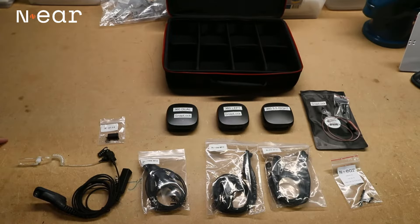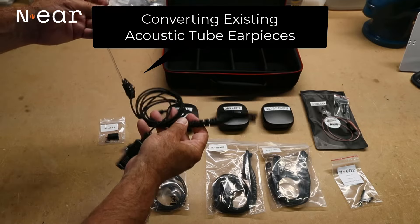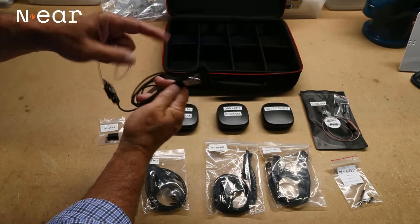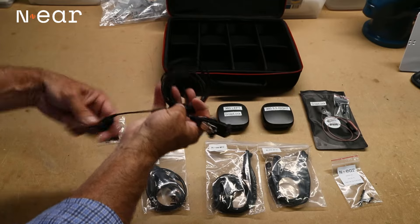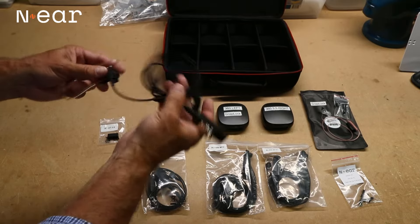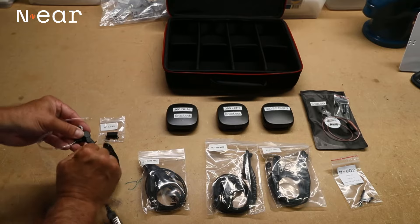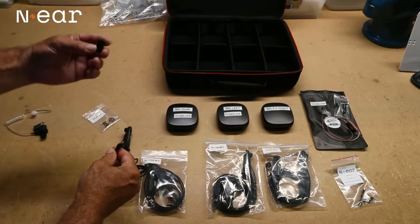First, I'm going to show you how to take an existing acoustic tube earpiece such as this one. This one's a two-wire — it comes with a PTT and mic, and then on the other line, the second wire goes to your earpiece and speaker. You can convert your existing acoustic tube earpiece by simply unconnecting the speaker from your push-to-talk side and using an adapter.